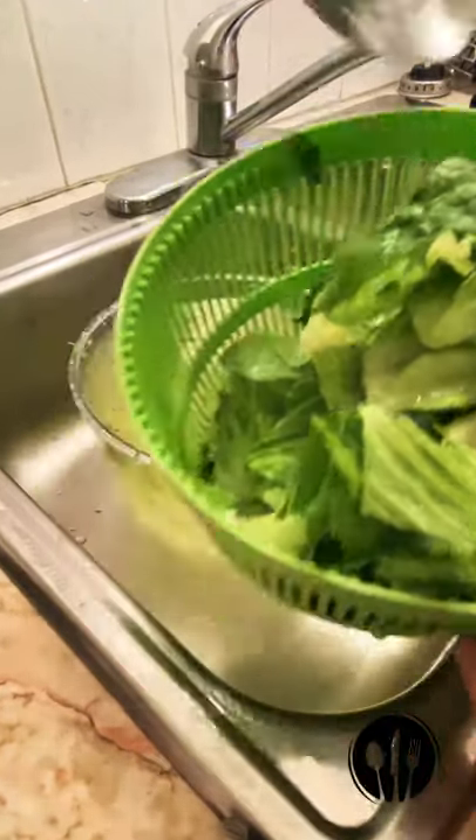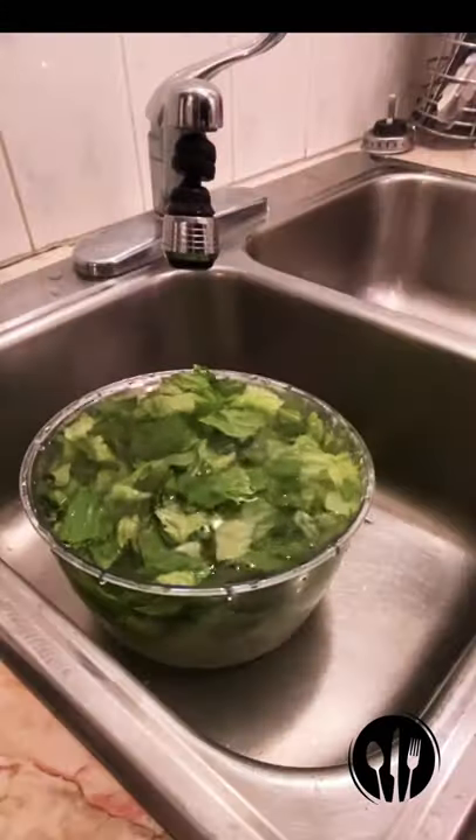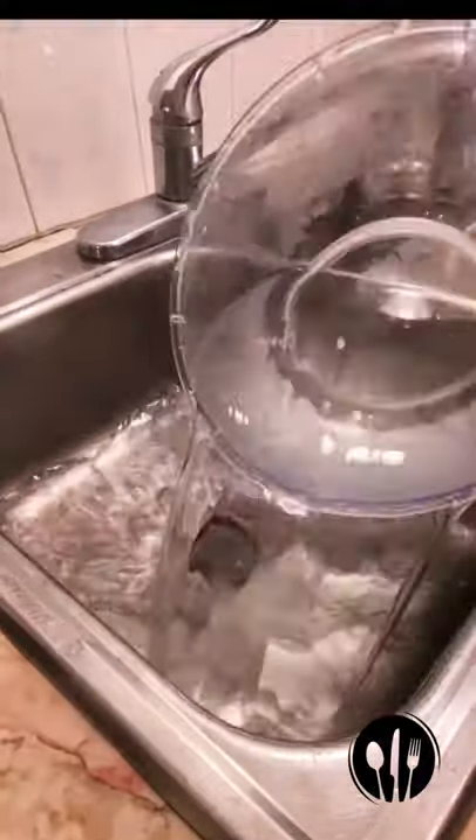Place lettuce in the basket using a slotted spoon or sift. Dirt and bugs will stay in the bowl and not on your lettuce. Repeat the washing sequence — the water should be very clear. If not, repeat a third time.